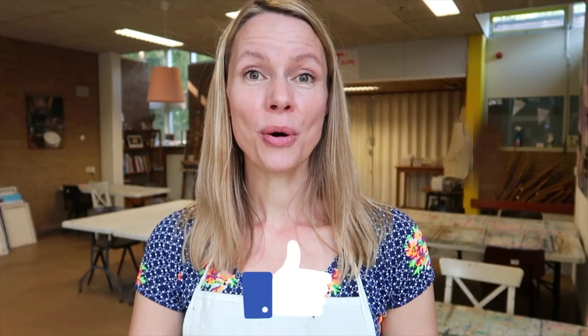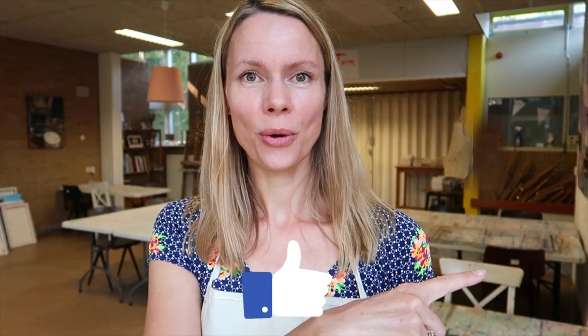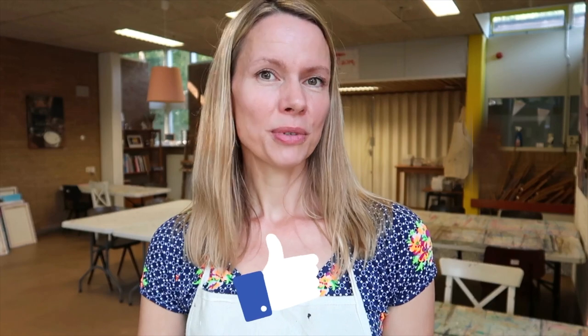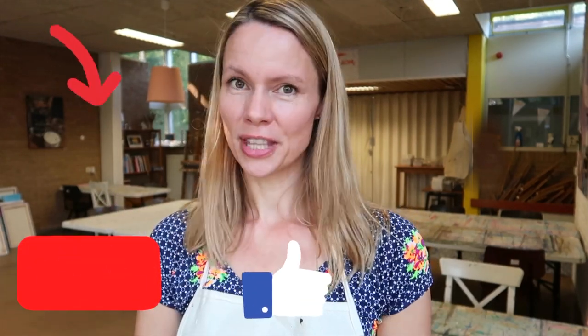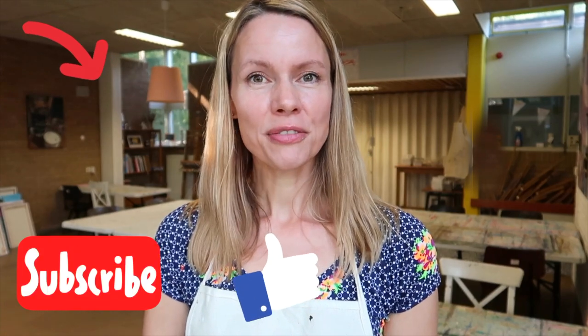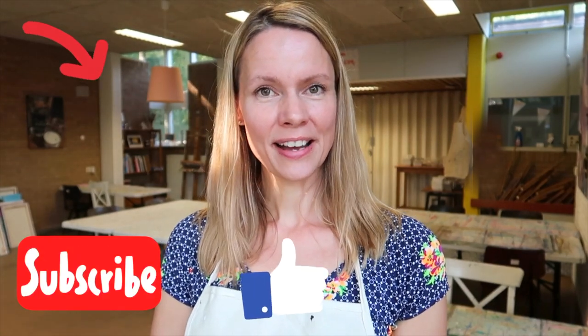Do you want to see more? Check this one or this one. And if you really don't want to miss anything at all, subscribe to my channel with this button and you'll never miss a video. Thank you for watching and I hope to see you next time. Bye!